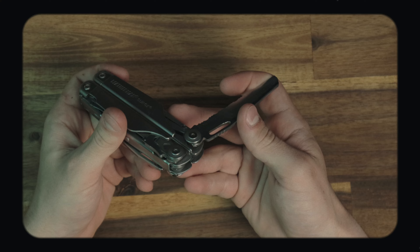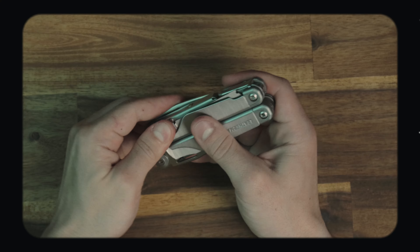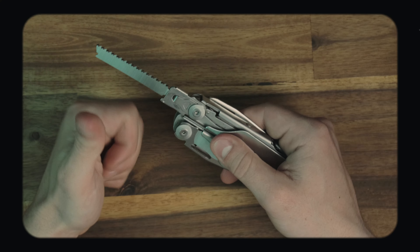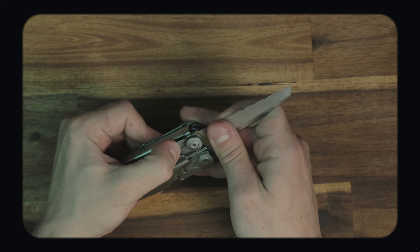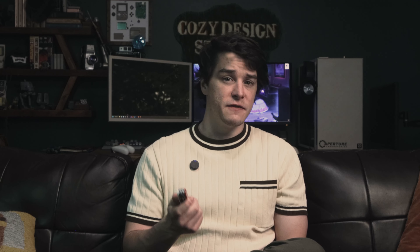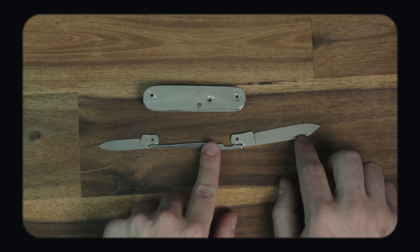I'm not trying to dump on the Leatherman — I know it works great for a lot of people. I'm just saying that for me, I didn't love my time with it, and for what I need a knife for I much prefer the smaller, sleeker, and simpler design of the Swiss Army knife. The Leatherman's construction is incredibly complex — all kinds of springs and screws holding everything in place. While that lets them add a lot more functions, I personally don't think I'd take the decreased durability that comes with that complexity. With the Swiss Army knife, the only component you need to rely on is that tension spring, and if that breaks you probably just need a new knife anyway.